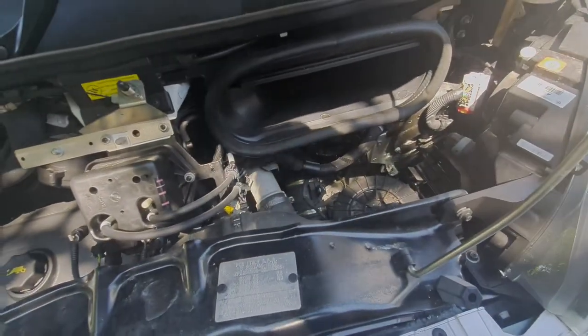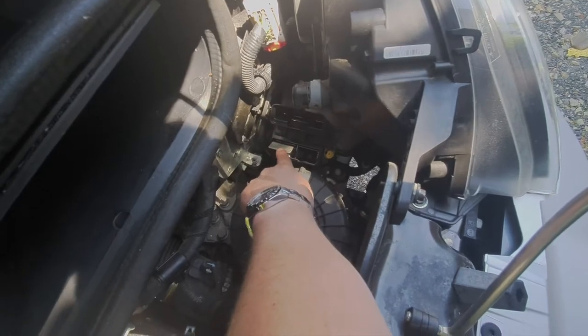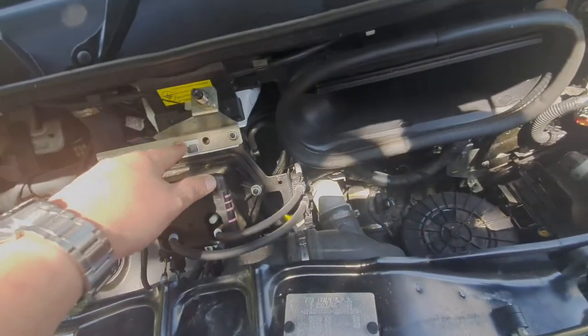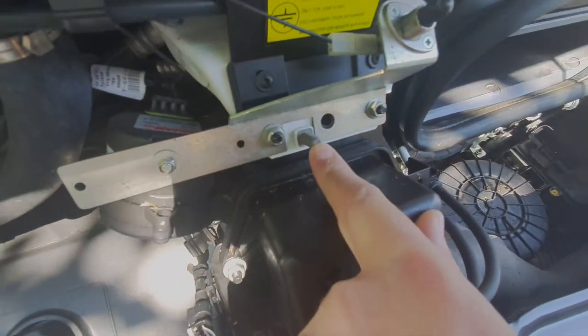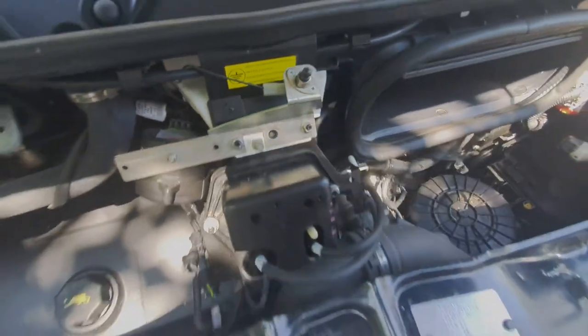If you ever need to jumpstart these vehicles, the positive terminal goes onto that blade there, and then the negative, or the ground, is that little tab there — the black terminal just goes onto there.